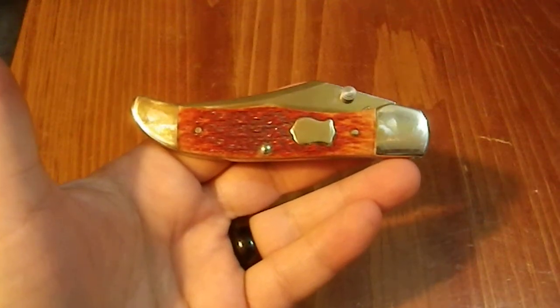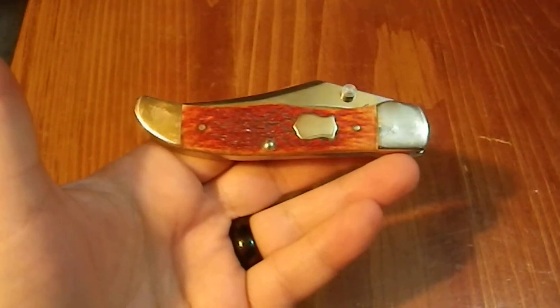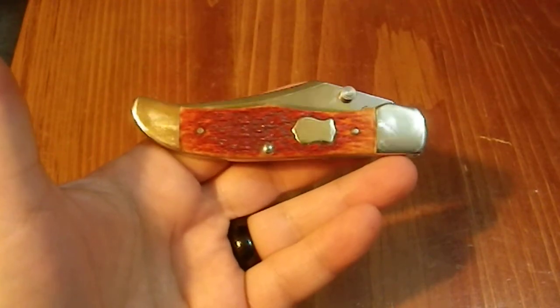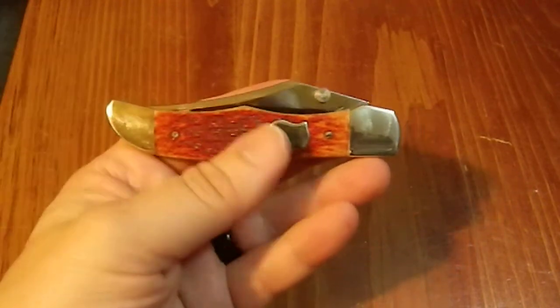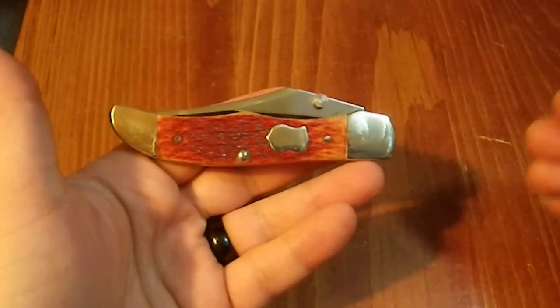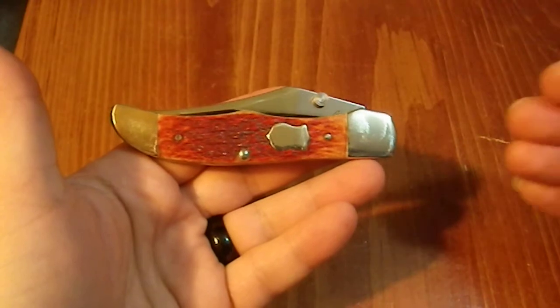Greetings YouTube. Today I'd like to show off a Case Brothers folder. And this is kind of a strange hybrid beast. This came out just as one-handed opening knives became very popular.